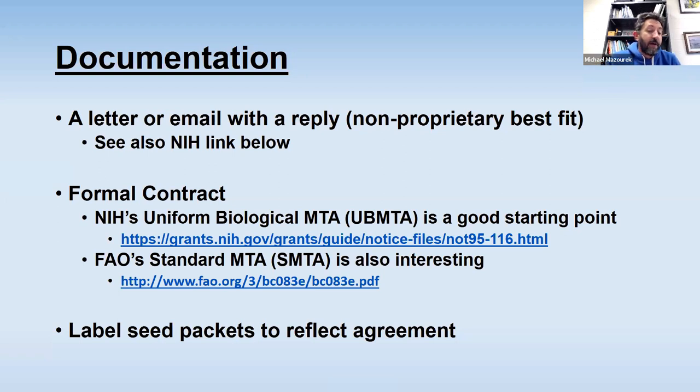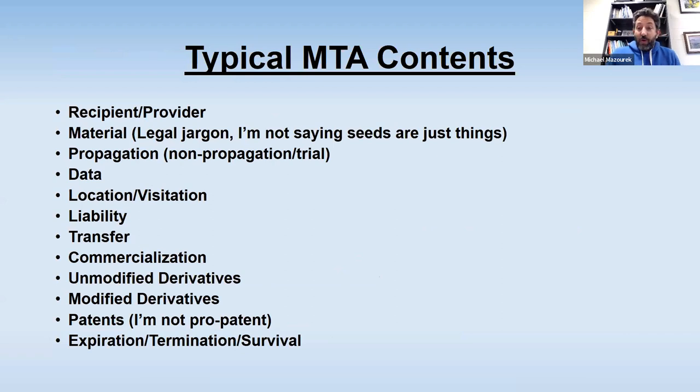You've got to make sure it's someone that has signature authority, otherwise it might not count. Often I hand it off to the team doing seeding in the greenhouse, and they might get excited about it and want to share with their friends — and maybe that's not allowed. You have to label the seed packets so that the people actually working with the seed know what people in the office have negotiated. So what's typically in an MTA? I've been interacting with MTAs in all those capacities for over 20 years — interacting with about a thousand of them all together — so I can summarize what I've seen.